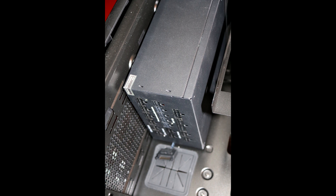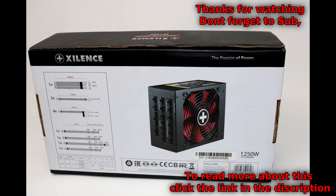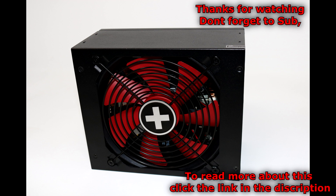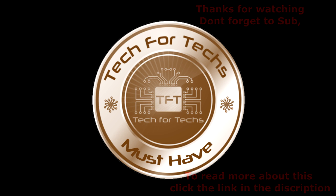Some of the pros: braided cables with no exposed multicoloured wires, worked as it should, power levels were on par, and cable length is adequate for most builds. Negatives: no branding on the side visible through a window, the PCI Express connector is red rather than black, and the box art uses artwork rather than a photo of the product. Overall, this is a very good power supply and we've awarded it the Must-Have Award. For more information, visit www.techfortechs.co.uk. Thanks for watching — don't forget to give us a thumbs up and subscribe. See you next time.